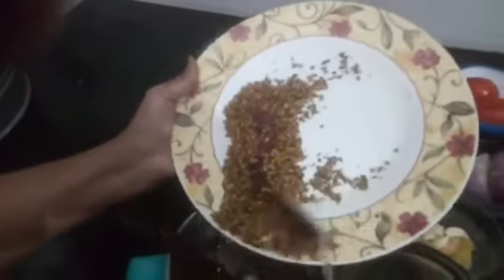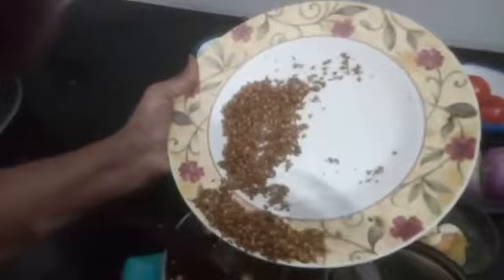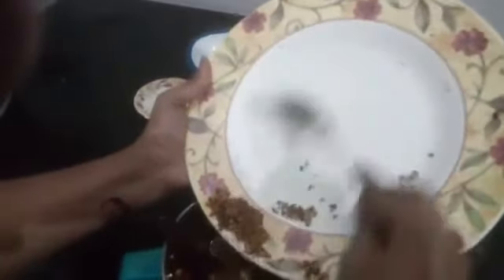Keep aside and let it cool. Powder the dry masala — don't add water, just powder it. The dry ingredients are powdered and kept aside.